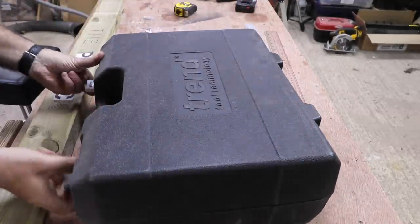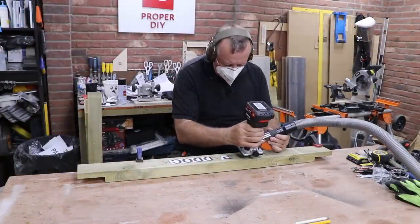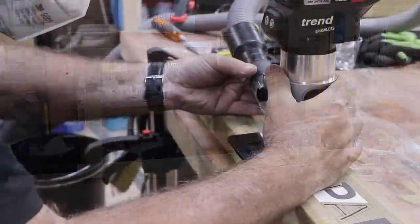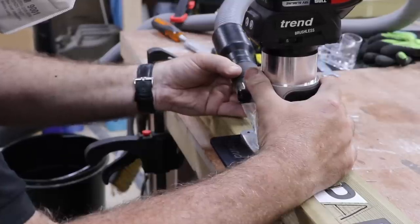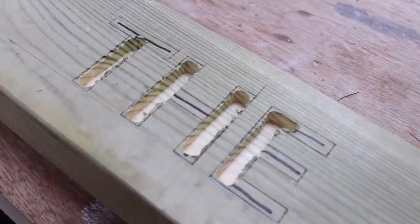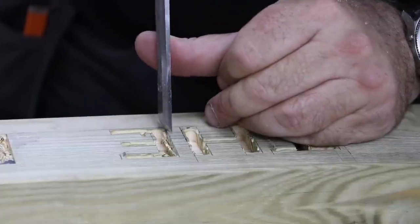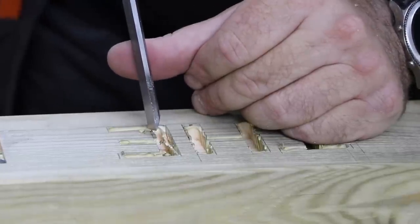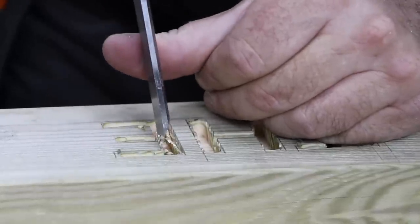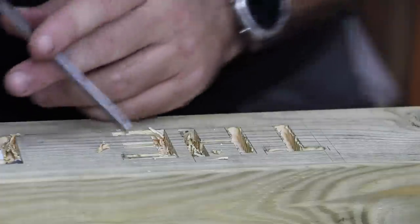Today I'm using my Trend Cordless Palm Router just because it's easy to manoeuvre and it's got a dust extraction port which really helps take that material away. I'm routing about 10 millimetres deep here and I'm aiming to get as close to my line as possible without touching it, leaving maybe half a millimetre of timber left. With most of the material out of the way it's easy with a chisel just to clean up the lines, and because most of it's routed out you get no bruising on the side you're keeping. It's really handy to have a set of chisels of various sizes, especially a really small chisel to get into the awkward nooks and crannies.